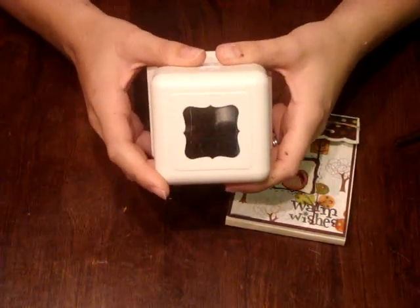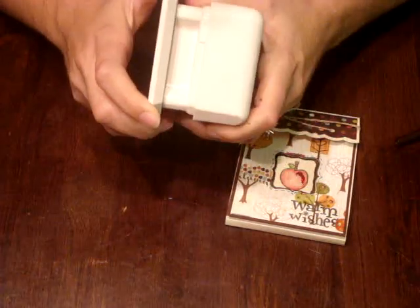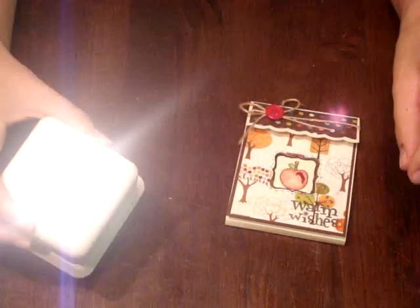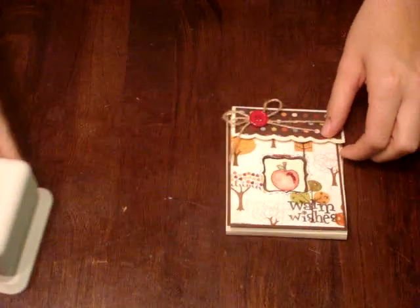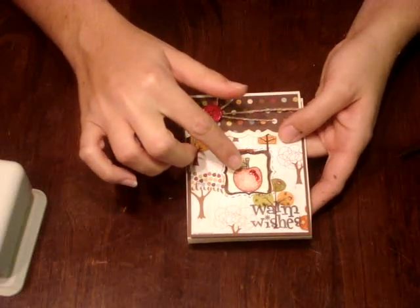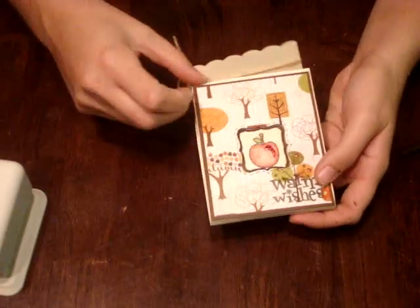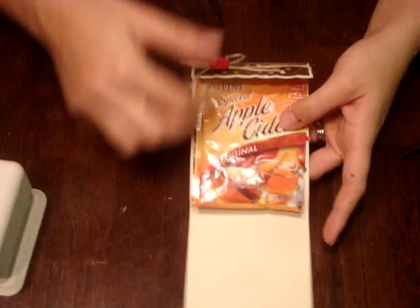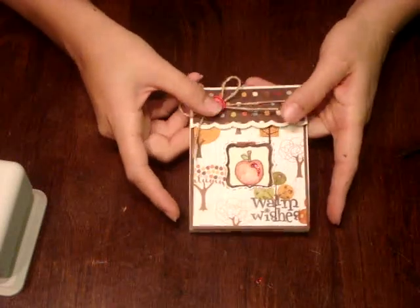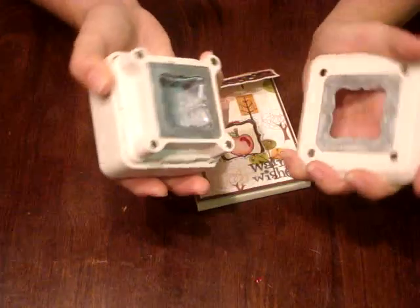This one is called a Flourish Square, and like I said, it's really strong. So I'm going to make a really quick little apple cider holder with it. Here's one I already put together — I stamped my image and then I took my pattern paper and punched it out where the image was, and then it just opens up like that to hold your little apple cider. It says 'Warm Wishes.' So I'm going to put this together for you real quick so you can see how this neat punch works.